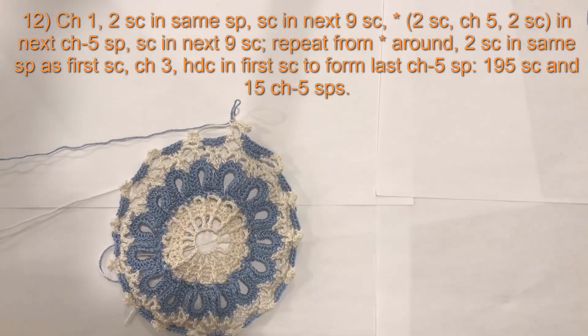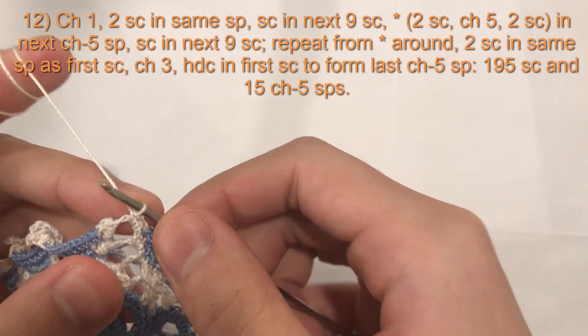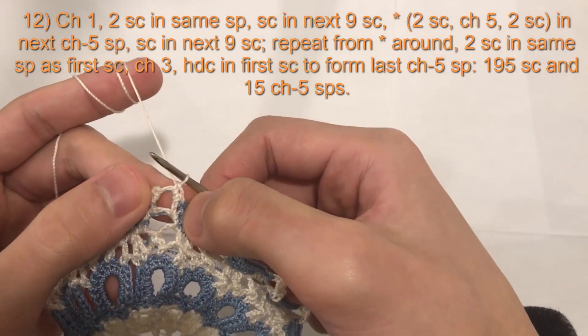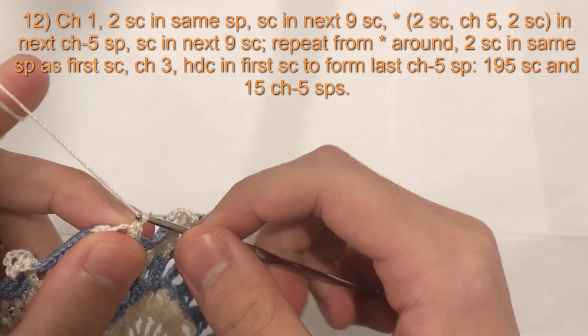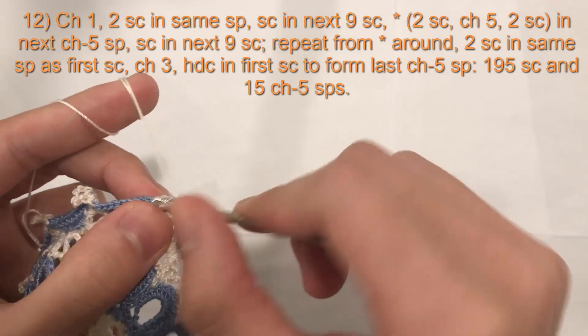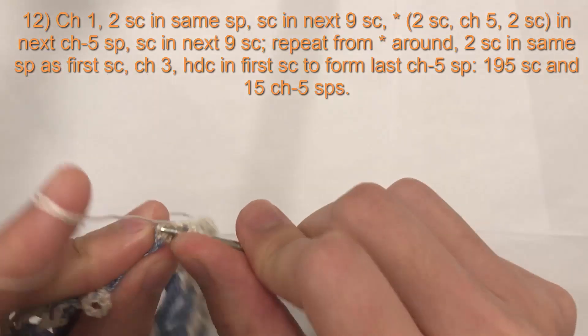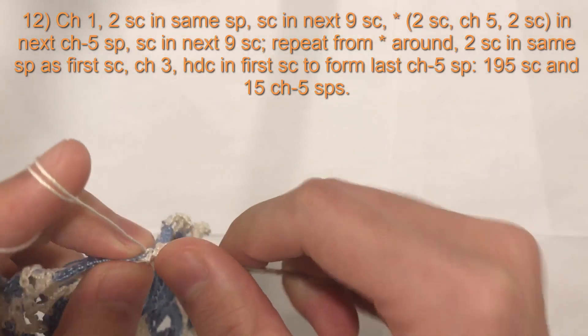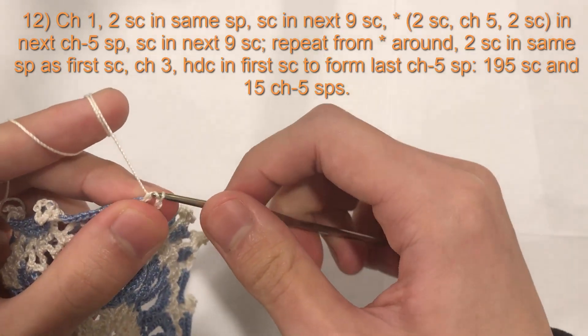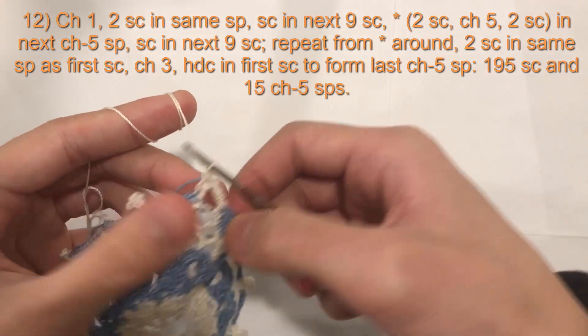That's the pattern all the way around. I will meet you at the end of this round. Here we are at the end of round 12 — I have finished my two single crochet in the last chain five space. I will chain three and do a half double crochet into the first single crochet of the round, and that will create our last chain five space.